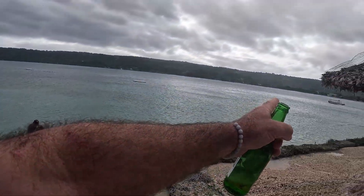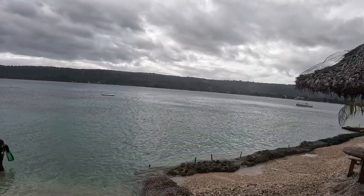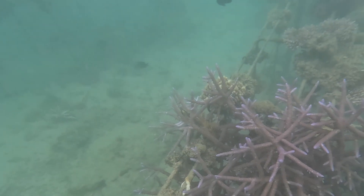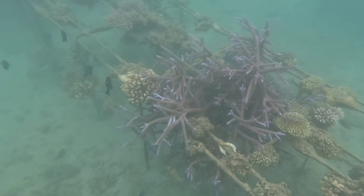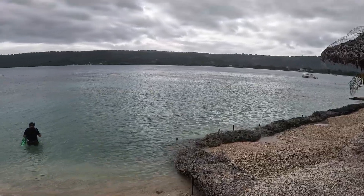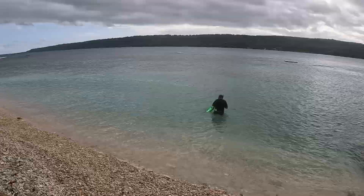I want to take you down towards this area just over here in front of the resort. It's much more of a sandy area, but they seem to have set up some metal tables to grow coral — to create a bit of an artificial reef. Let's go check those out. We're down snorkeling here.